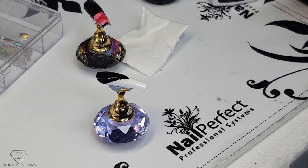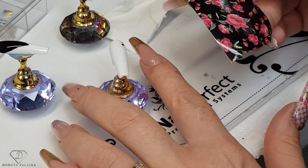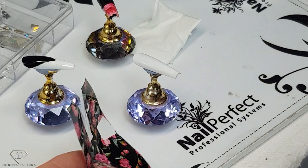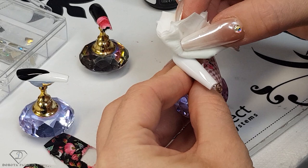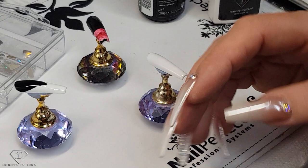I already attached a part of the foil by mistake, but what is awesome — even if I clean it, the gel is still going to work. So I'm using a blue scrub to clean the mistake, and then the foil will stick in here as well. No problem — so even if you touch it by accident with your finger, it's fine. I'm picking up a nice pattern.